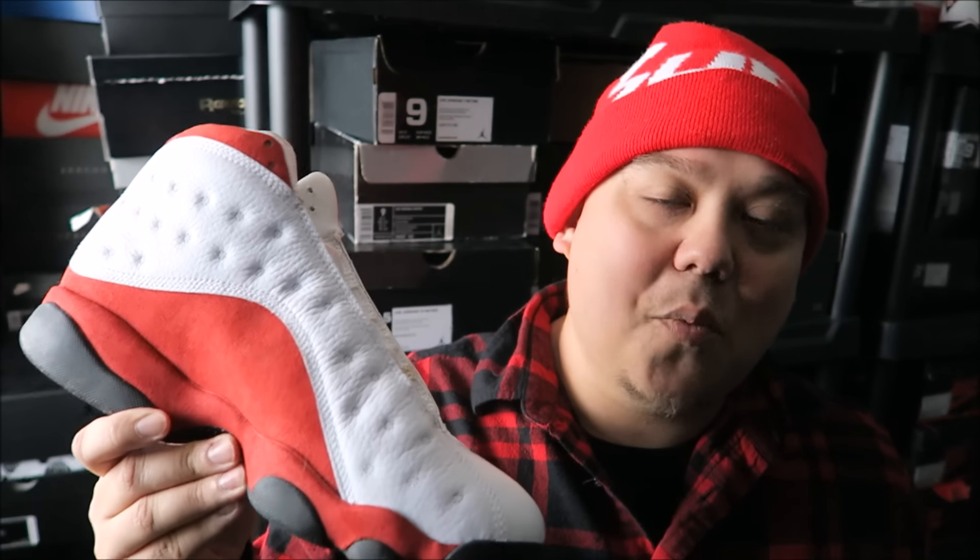If you're looking for these shoes, I'll put more information in the description box below when we get closer to release date. Let me know in the comment box below what you think of this model — do you think it's a dope model or no? Also let me know if you have these already and if you're going to get another pair.